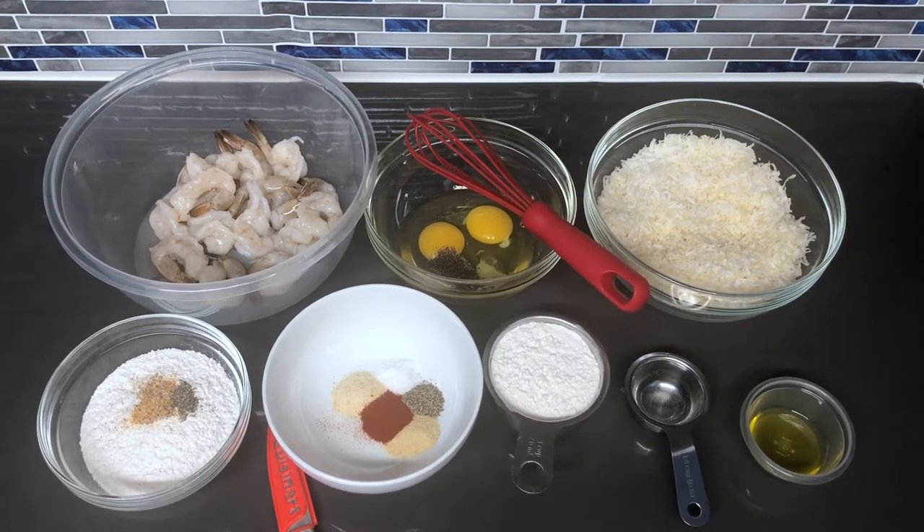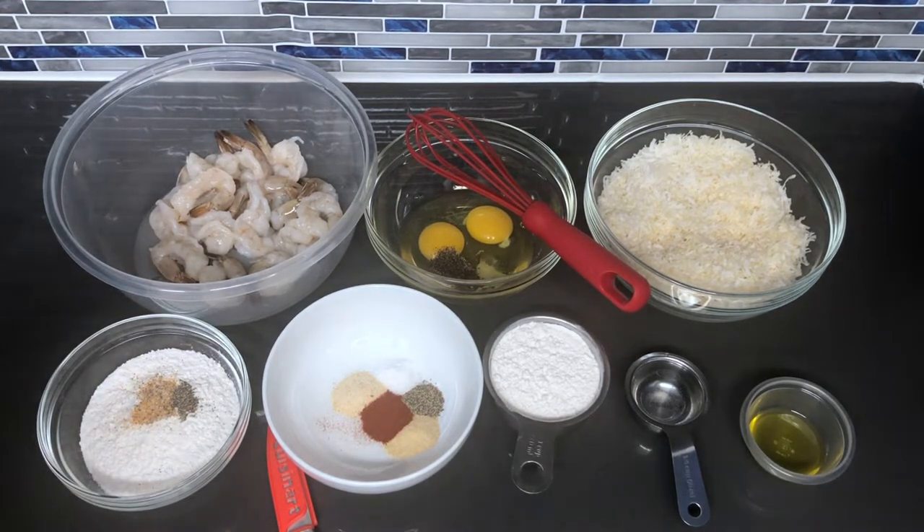Hey guys, welcome back to my channel. In this video, I'm going to be showing you how to make coconut shrimp. Here's all of what you will need to make the coconut shrimp.